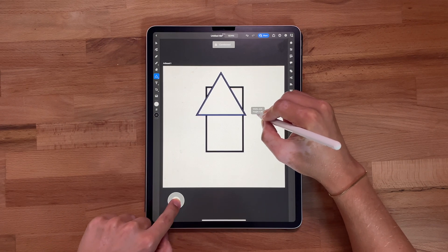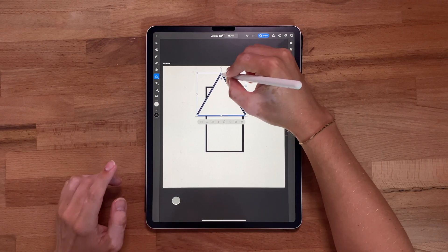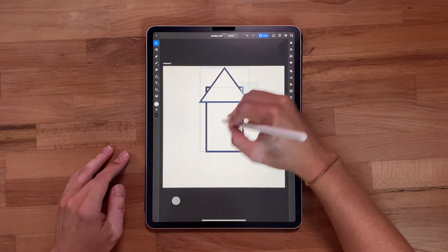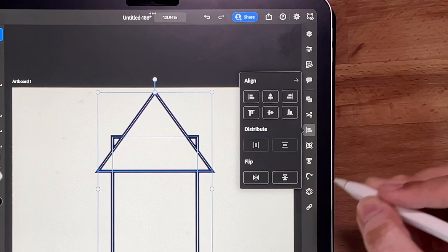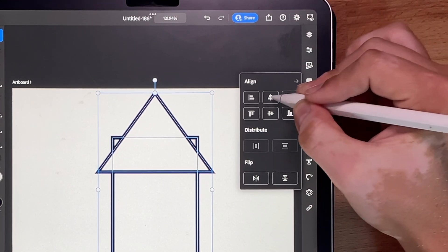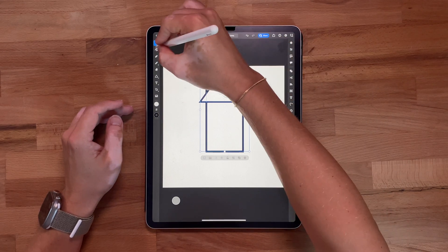I'm going to hold the shift button to keep it consistent, then move it down just a little bit. Let's align these shapes together. We can make sure they're actually aligned by coming to the align tool on the right-hand panel — just click middle align and they're aligned.